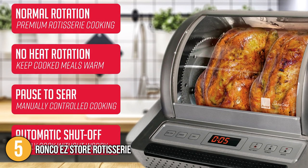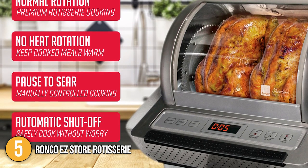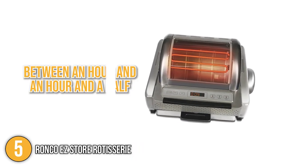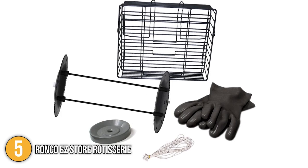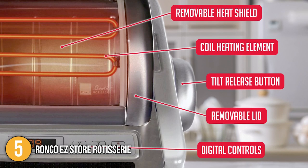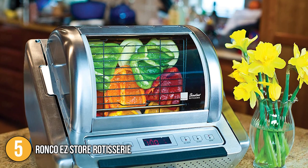This rotisserie machine's controls are straightforward — there's a dial for cooking duration in hours, and a three-way switch for standard rotation, rotation without heat, and a pause to view your settings. Cooking periods range between an hour and an hour and a half depending on the food, giving you more free time for other tasks. After use, the rotisserie rods, pans, and glass door can all be put in the dishwasher. The Ronco Easy Store Rotisserie is the one to choose for effortless set-and-forget cooking, earning it the fifth spot on our list.